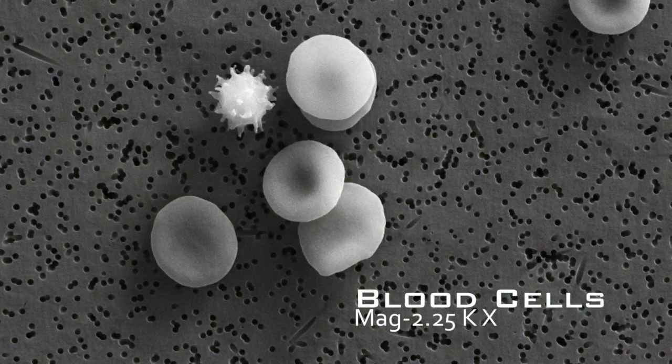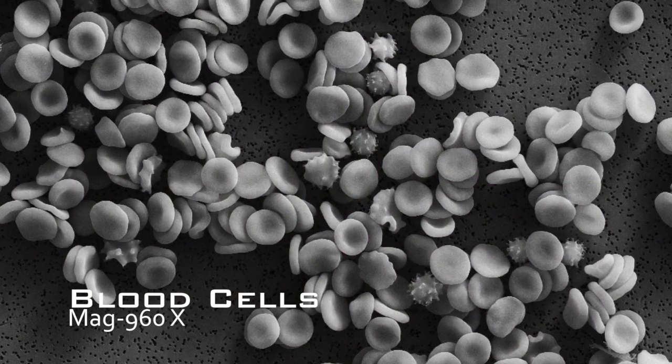An electron microscope reveals images that are a thousand times smaller. So imagine you take one single human hair and then split that hair lengthwise 20, 30, 50 times — that's how small we're talking on an electron scope.